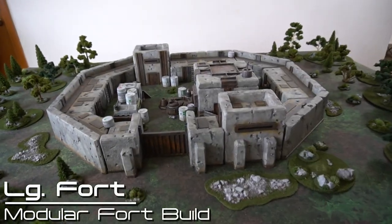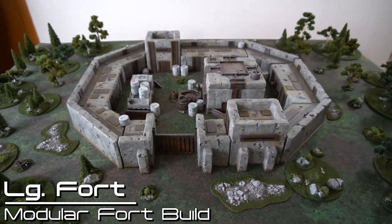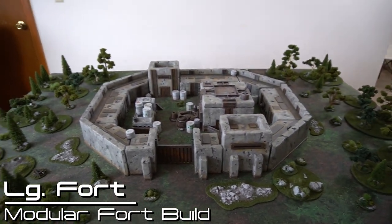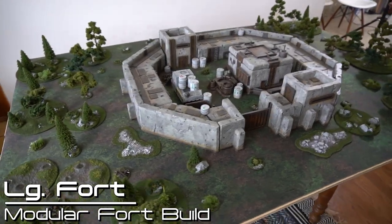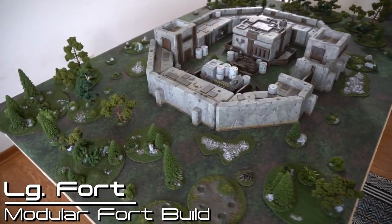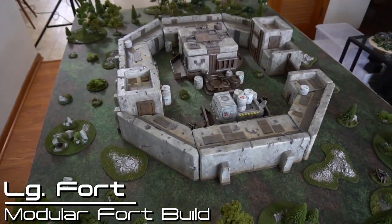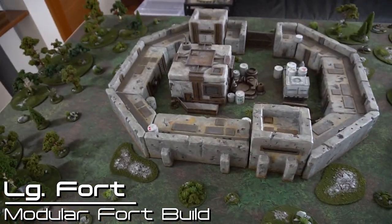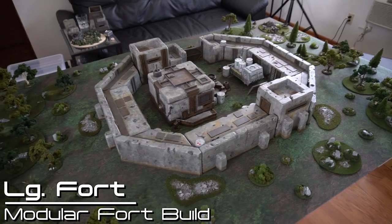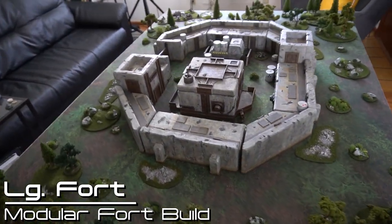And here she is in her full glory. The octagonal fort created using every single piece in the modular fort set does have a pretty big footprint. It is about the rough area of a three by three square — a little bit thinner than it is long. It's going to have a huge footprint on a normal six by four table. Using this setup, you could definitely run some pretty epic fort battles with a defender and attacker.